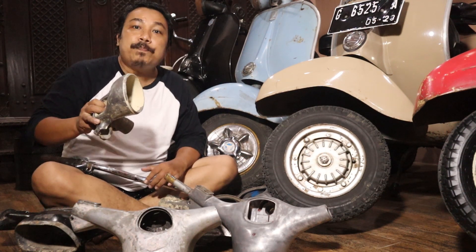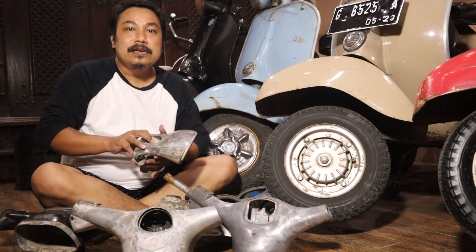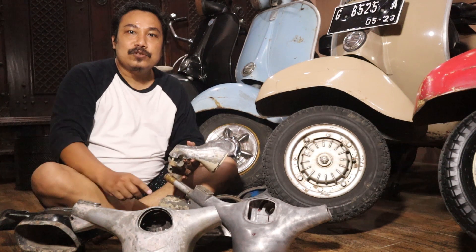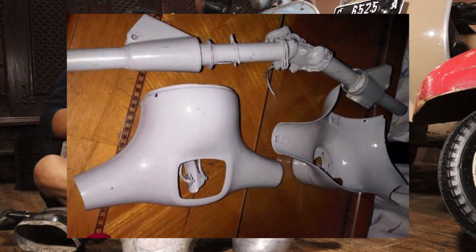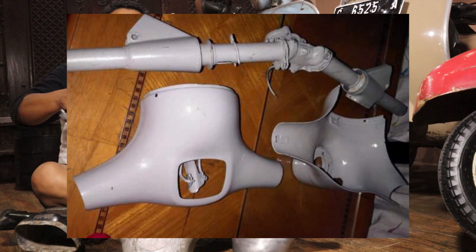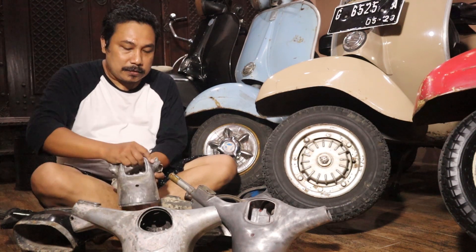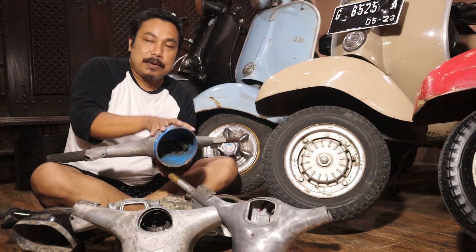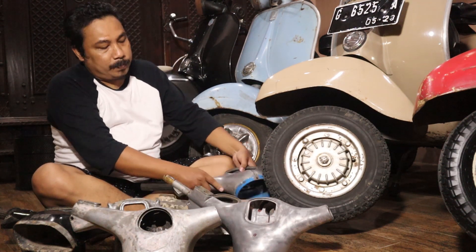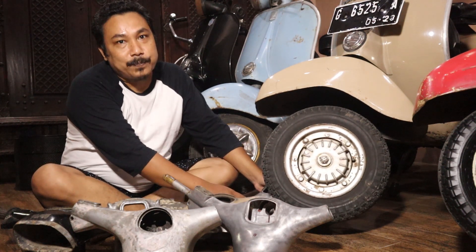Ada juga setang tangkep cepuk. Kalau setang tangkep cepuk itu bahannya beda dari material-material setang Vespa yang lainnya. Setang tangkep 61 itu cepuk. Bahannya dari kaleng atau seng — berbeda dengan bahan babet. Modelnya seperti setang 60-an, tapi bahannya pelar dan nangkep atas sama bawah. Makanya disebutnya setang tangkep, dan dia pakai klip di bawah untuk mengancing. Speedometernya bentuknya kotak.